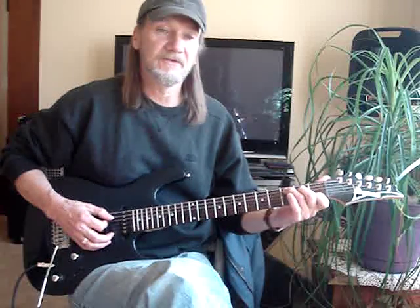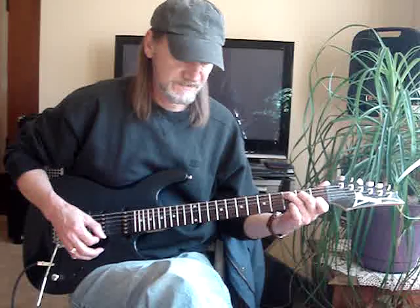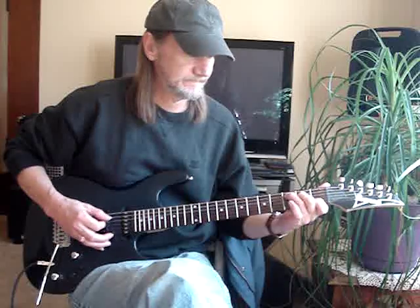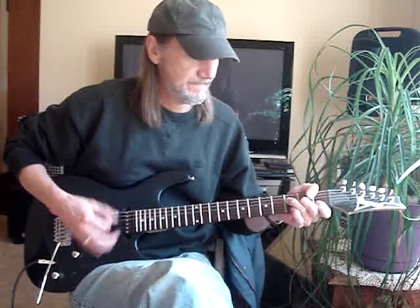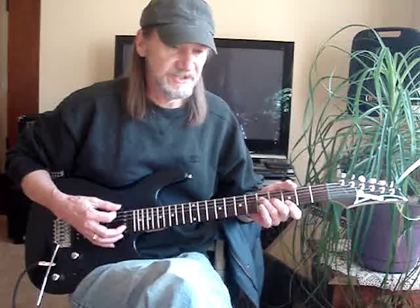I go to a regular C chord, then the fifth string second fret, then a B-flat bar, back to F, then move that up to the third fret and you've got a G.